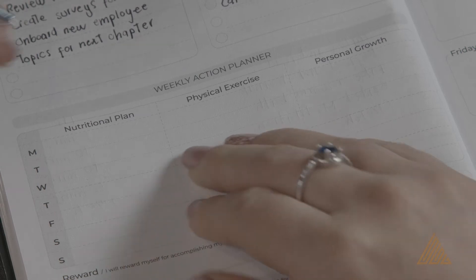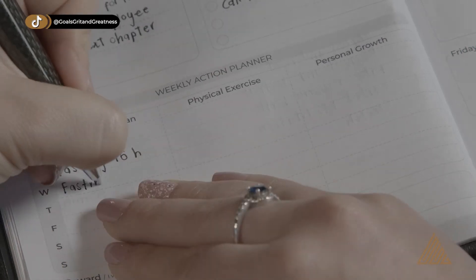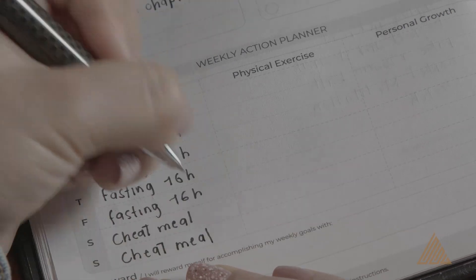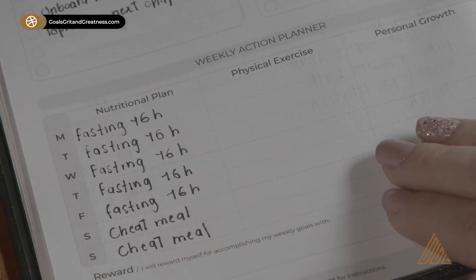The next step is to fill out your weekly action planner. Everyone has a special and unique way to go about the weekly nutritional plan. Some users track their fasting habits, while others keep check of their diet here, and some even use it to make sure that they get the right amount of macronutrients and vitamins daily.